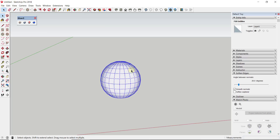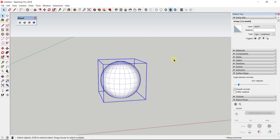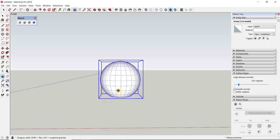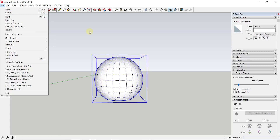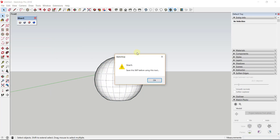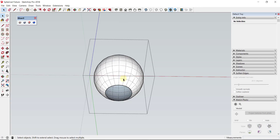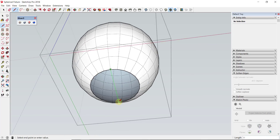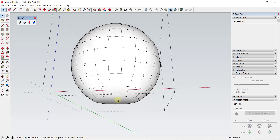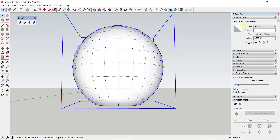Now we want to use the extension Slicer to slice this. But if I right-click and make this a group right now, you can see it doesn't show up as a manifold solid because there's a hole in it. You always need to save your model when you're using Slicer - it won't work otherwise. Once you've saved your model, you need to come in and heal across this face. All that means is you take a line and draw it from one point to the other - now we've closed in our circle. Click off and click on it again, and you can see it says 'solid group'.